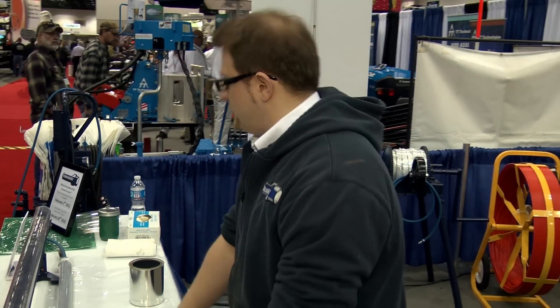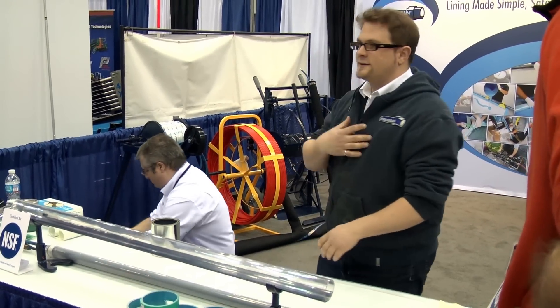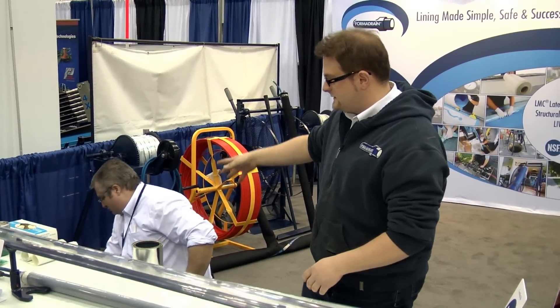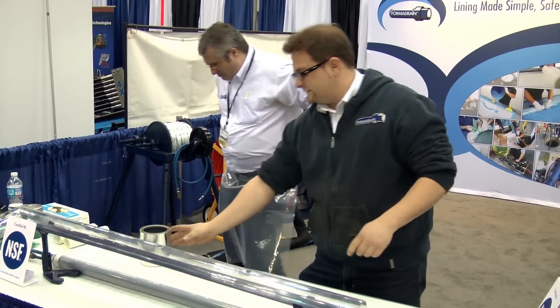We're doing a live demo of the former drain system — a steam cured liner made of fiberglass and epoxy. My name is Karl, that's my colleague Stéphane, and we'll be mixing that resin shortly.